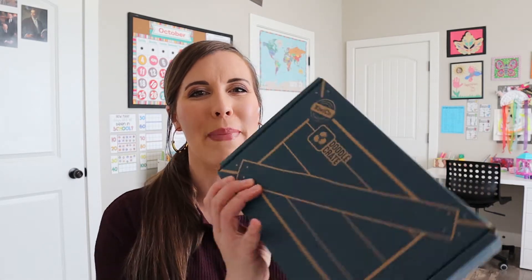Hi, welcome to my channel. Today we're going to be unboxing a doodle crate. It's that time of month — they're all coming in and we're excited to share them with you. So if you're new to my channel, I created this channel as a homeschooling resource to do unboxings like today, give you curriculum and organizational ideas, and ways to invite Christ into your homeschool space. If you're interested, please hit that subscribe button and let's open this crate.